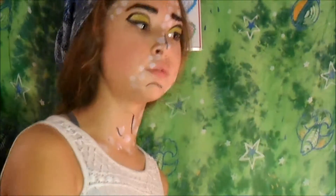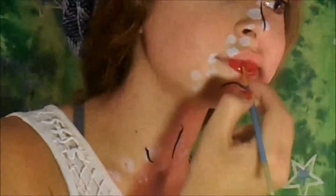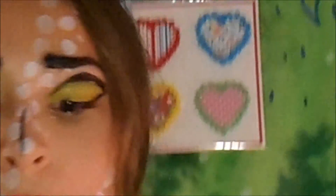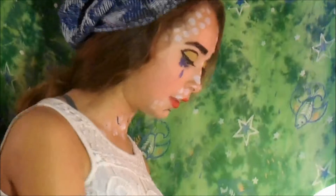Now I'm going to put red all over my lips. While I'm waiting for that to dry, I'm going to take some blue face paint and draw a tear on my face. Now I'm going to take some more of my black and that tiny brush, and I'm going to line my lips.